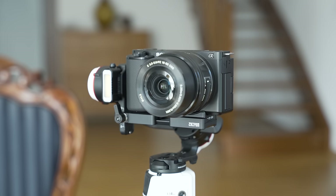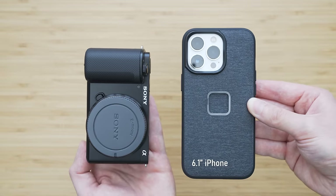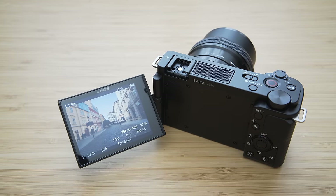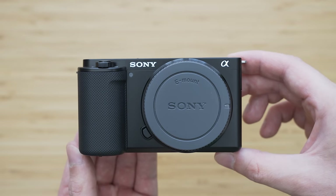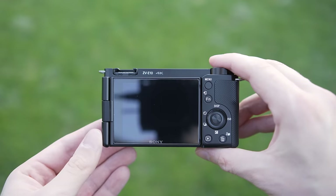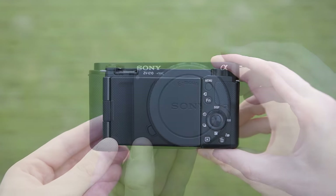The first requirement that the ZV-E10 definitely fulfills is portability. It is just 11.5 cm wide and only weighs 343 grams, making it one of the lightest interchangeable cameras ever. It isn't much larger than 1-inch type compact cameras, but that depends on the lens. The build quality is fine for this category — mostly plastic, not premium-feeling, but not cheap or fragile either. The rotating screen hinge is okay, it has nice port doors, but it is not weather sealed.